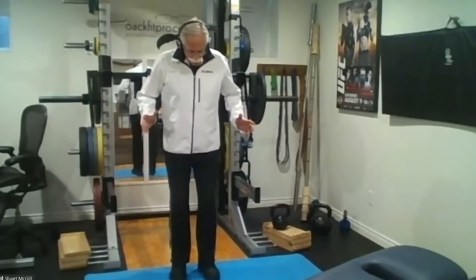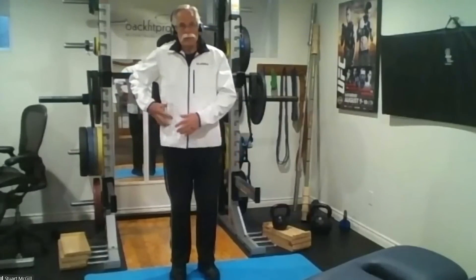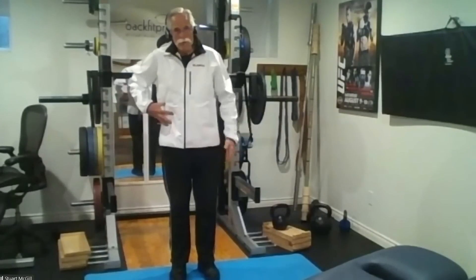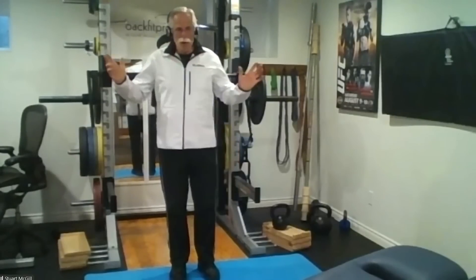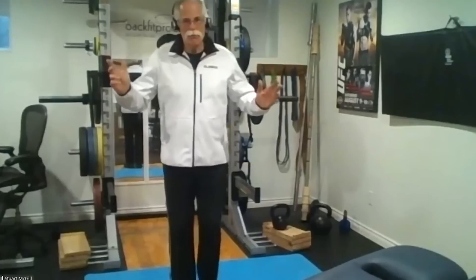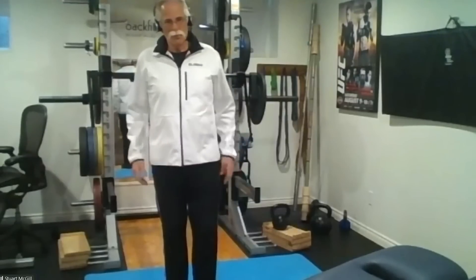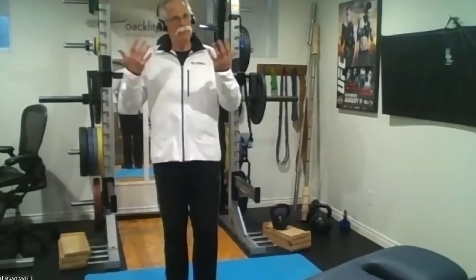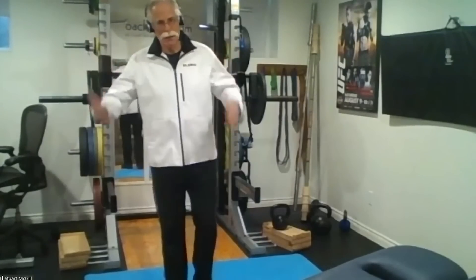When we measured quadratus lumborum — remember, intramuscularly, we were the first people to measure that muscle being active — the quadratus lumborum is either side of the spine. When you walk, in order to allow leg swing, the gait biomechanists — the people who are experts in walking — they don't look above the waist at the mechanics that are going on. Well, I'm a spine guy, so I did.